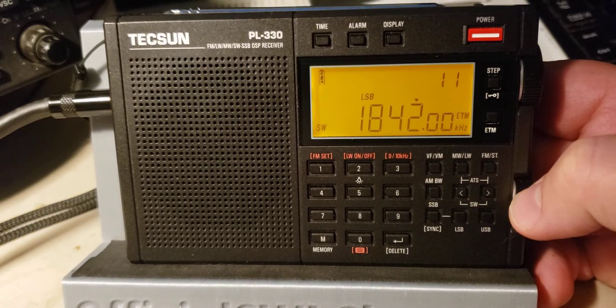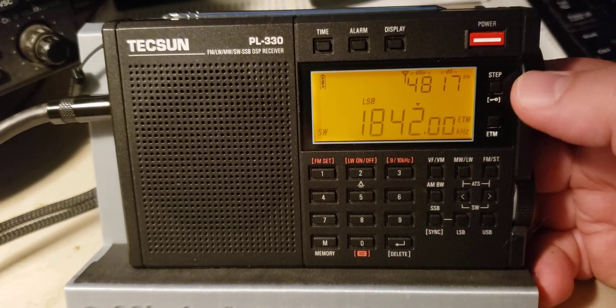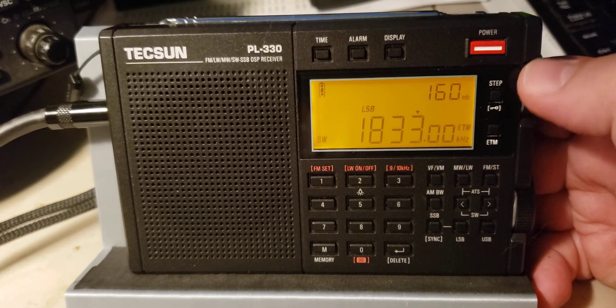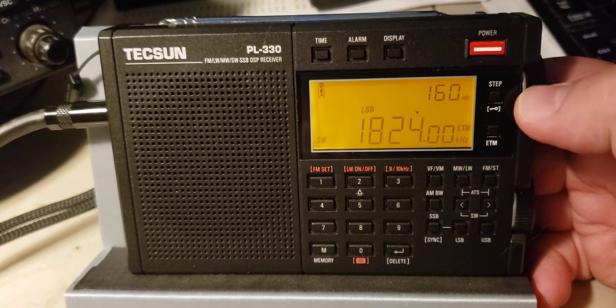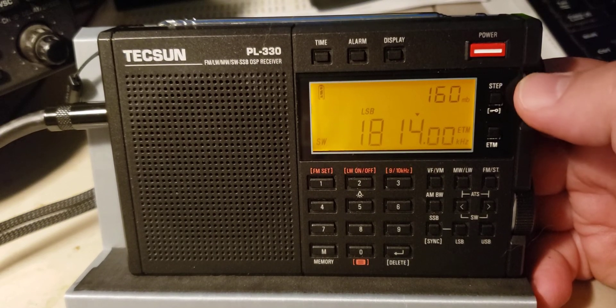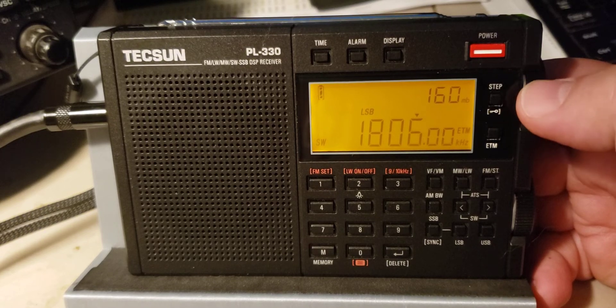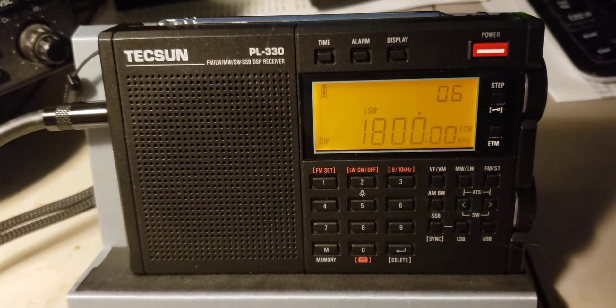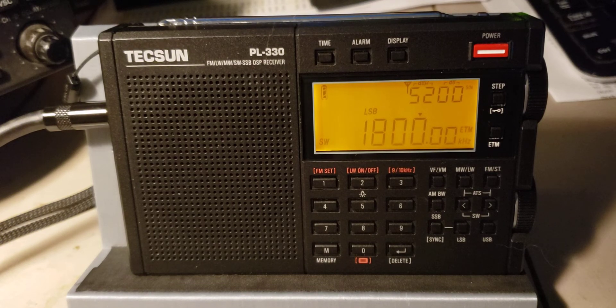Once again the FT8 digital mode frequency. So this was the tuning of the 160 meter band using a very inexpensive portable that does a decent job. This is the Chinese export version with little bugs that drives you a little nuts from time to time, but it still receives and does a decent job at picking up signals. It's kind of interesting to see this little radio in action — for the price, it's pretty amazing. If you enjoy our videos, please subscribe and give us a thumbs up. Thank you for watching.